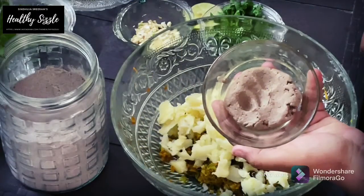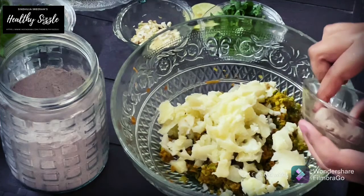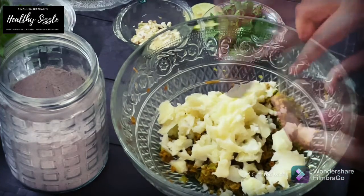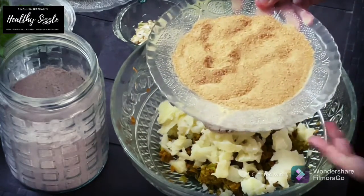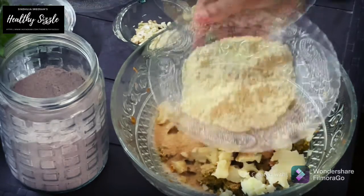Now I have taken about 50 grams of tofu or soya paneer, to which I have added 1 tablespoon of country sugar and blended them in the mixer and kept it. I like a slight sweetness to the kebab. You may skip this step if you don't like, and proceed with tofu grated and added to the mixture. If you are not a vegan, you may add grated paneer or cheese or both. This would result in a melt-in-the-mouth patty. It's up to you.